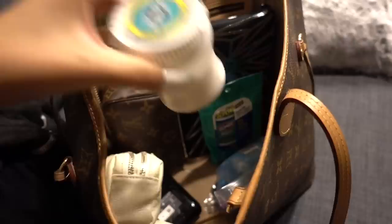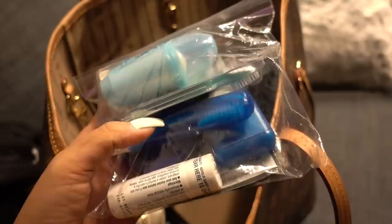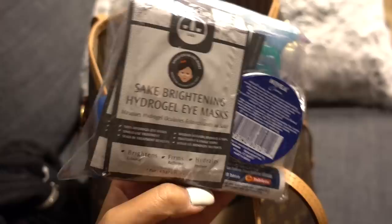I have this little thing of gum — the Eclipse Polarize, which has been my favorite for a long time. I also have a pouch with little extras: a deodorant, these little toothbrush things that you don't need water for, an actual toothbrush, Nivea hand cream, a little thing of Advil, and dental floss. I also have the Bosha sake brightening hydrogel eye masks. I've never tried these but I just got them in the mail, so I thought the flight would be a great time to test them out.